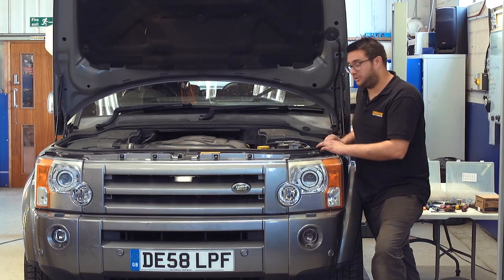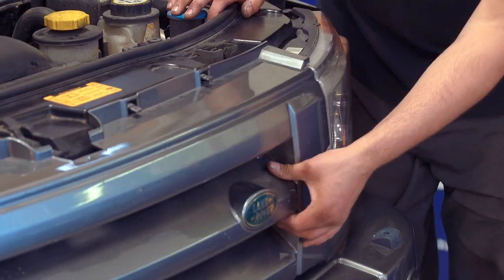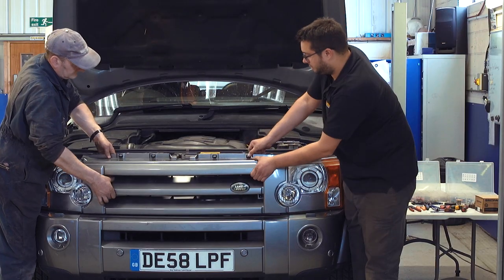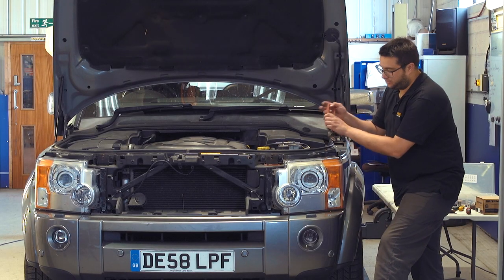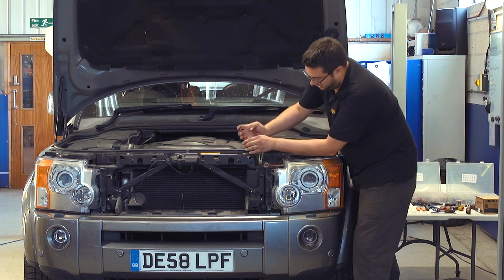The first job we need to do is remove the grille and this headlamp. The grille is just held with two clips at the bottom and then four along the top. Now we can remove the headlight, which is held in place with two metal clips.